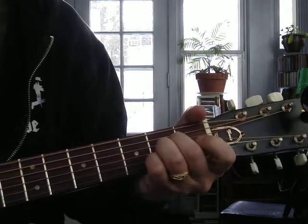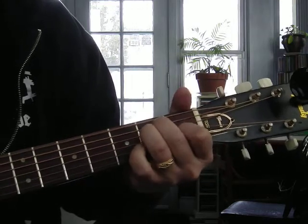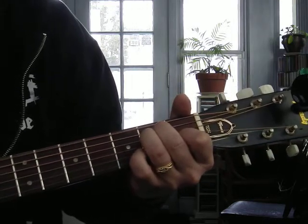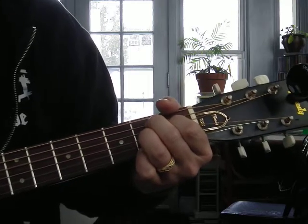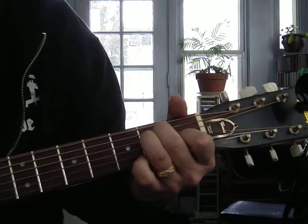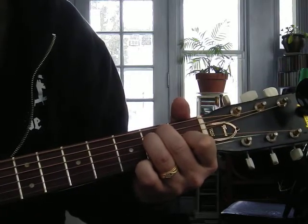Then you've got an A. Then you're back to the E. Here comes the B7. And back to E. That's cool.